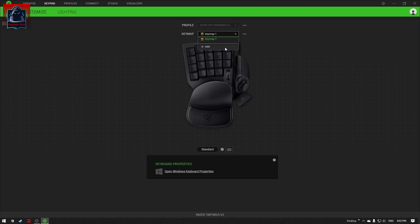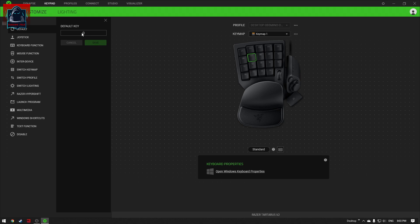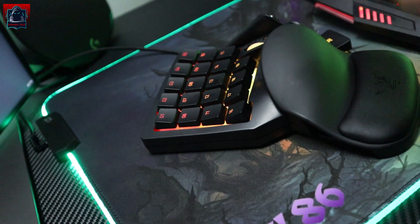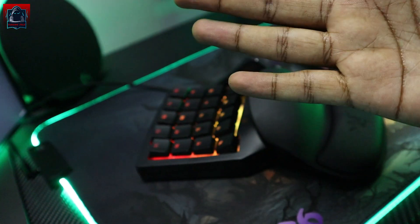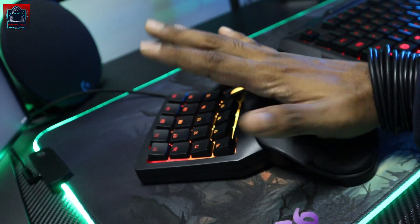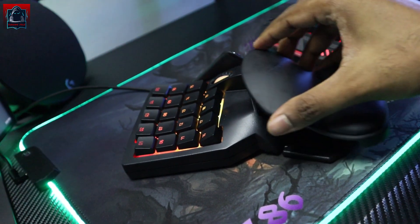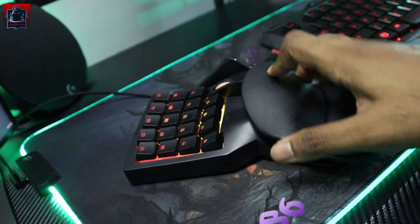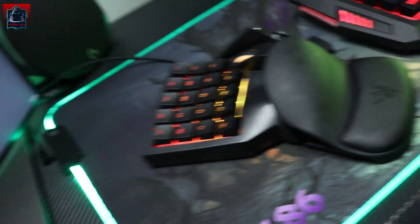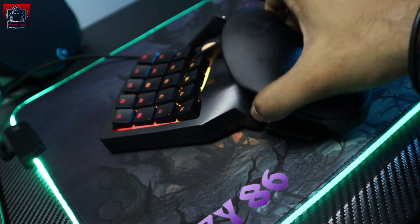Kat sini kita boleh save berapa key map yang korang nak — contoh satu dua key map tu korang boleh save. Kalau korang tak nak, boleh delete je. Programming standard lah — kalau korang nak program macam mana, kalau klik dia akan keluar macam ni, korang nak letak key ni sebagai default apa semua korang boleh set kat sini. Kalau korang punya tapak tangan besar, macam tapak tangan saya — dalam 8 inci daripada hujung ke hujung — memang sesuai boleh sampai semua key. Kalau tapak tangan lebih besar, kita ada option kita boleh memanjangkan dia lagi, so dia sesuai dengan tapak tangan yang lagi besar. Tengok kesesuaian, kita boleh adjust.